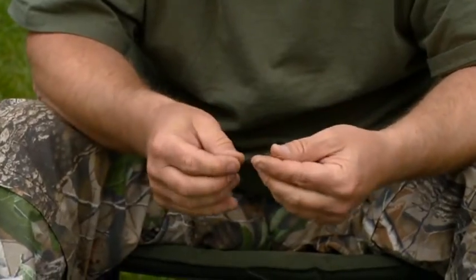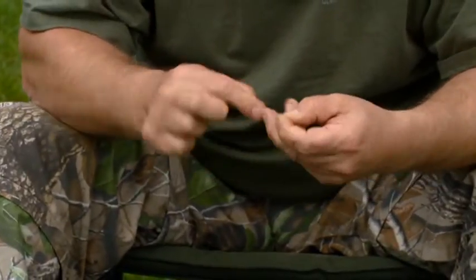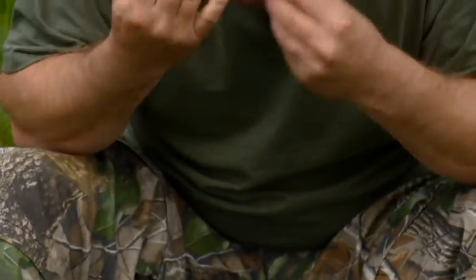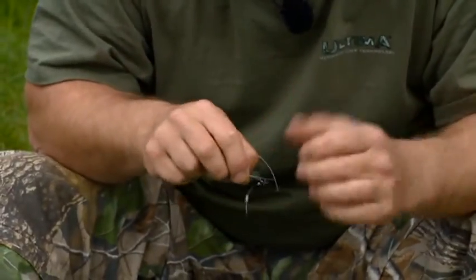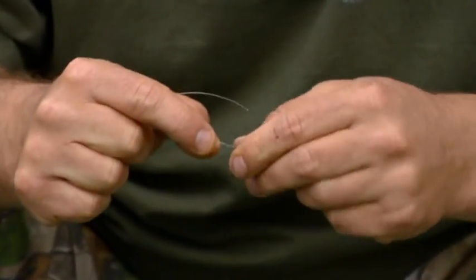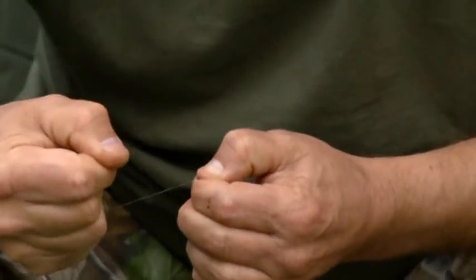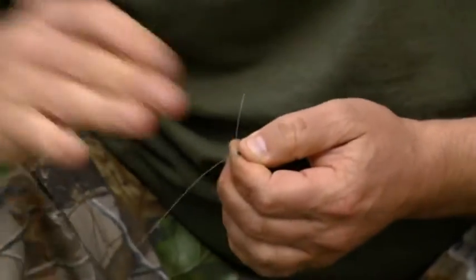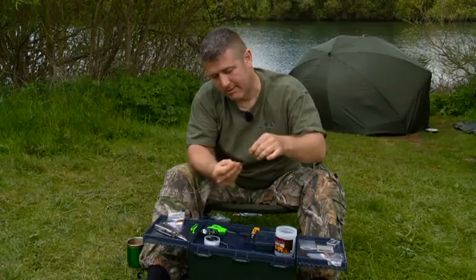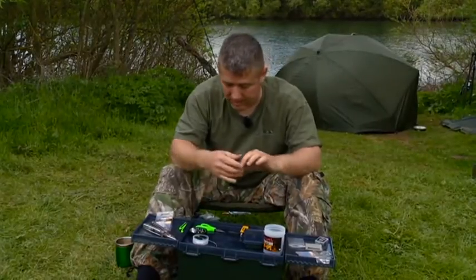There's no need to have a loop on this part because you've got all the flexibility in the actual ring. Because of the strength of this material, it's just a three-turn blood knot — that's all you need. Pull it down slowly, because if you pull it down fast you will damage the material. It's really strong stuff but it's not invincible, and you will put marks in it. So just pull it down slowly, then really tighten it off and cut off the tag end.